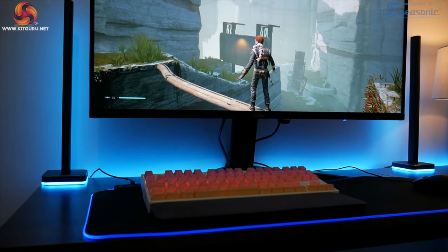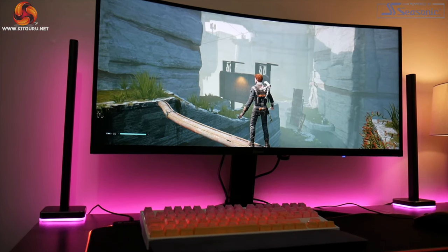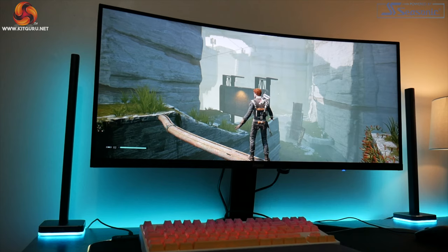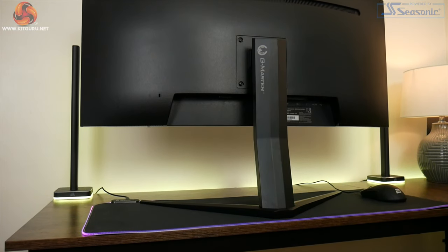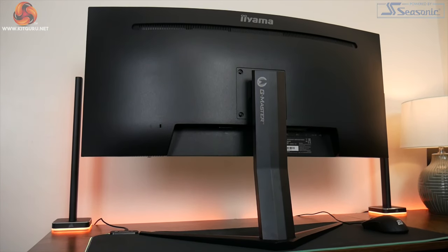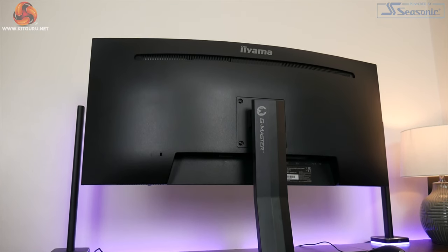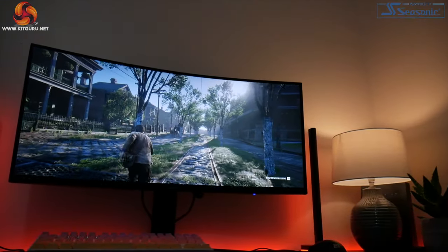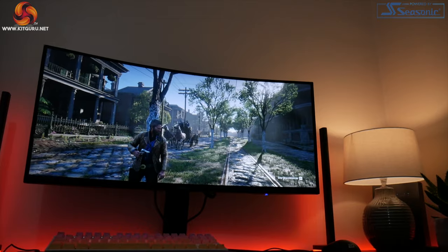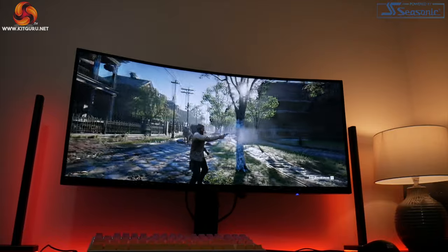Kicking things off with a look at the design, Iyama has gone for a very minimalistic, very simple approach with the GB3466WQSU. It's almost entirely black with no color anywhere — the only non-black elements are two small white Iyama logos, one on the front bezel and one on the rear. From its appearance you really wouldn't know this is a gaming screen; it would fit just as well in an office as in a gaming room.